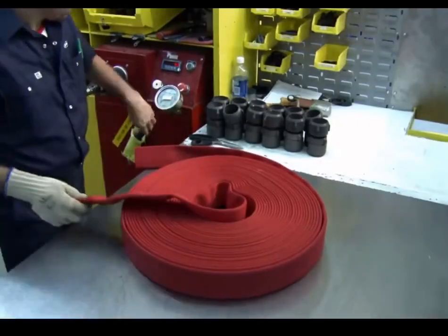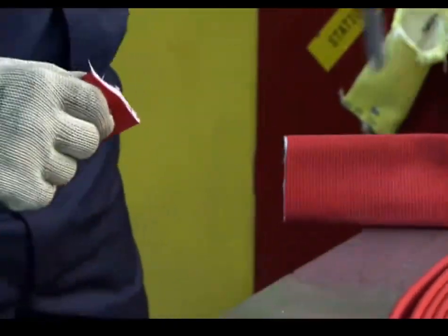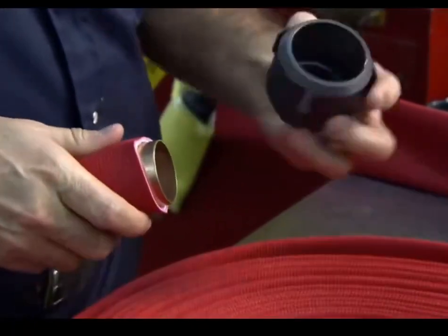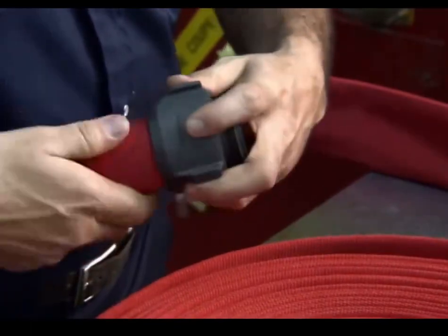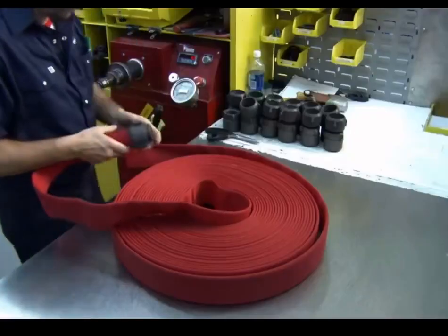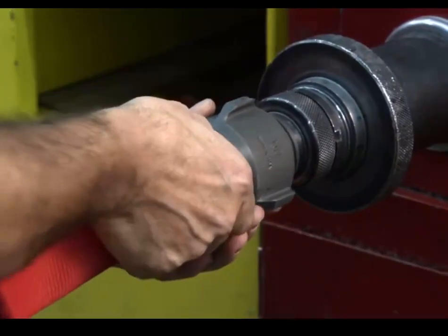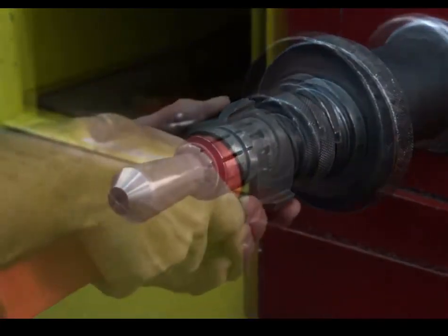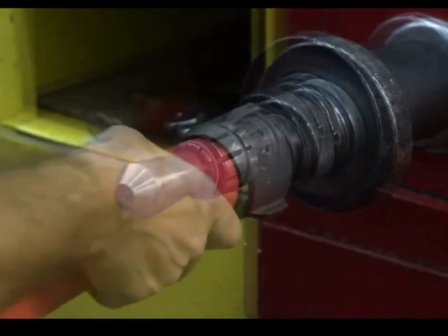The couplings are the components that attach the hose to the water supply on one end, and to the spray nozzle on the other. They trim each end, then insert a brass expansion ring, and then an aluminum coupling on top. An expansion machine does the rest — they attach the end securely to the machine's protruding bar, then the bar retracts and expands, pushing the brass ring outward. The force wedges the brass into the aluminum coupling permanently.